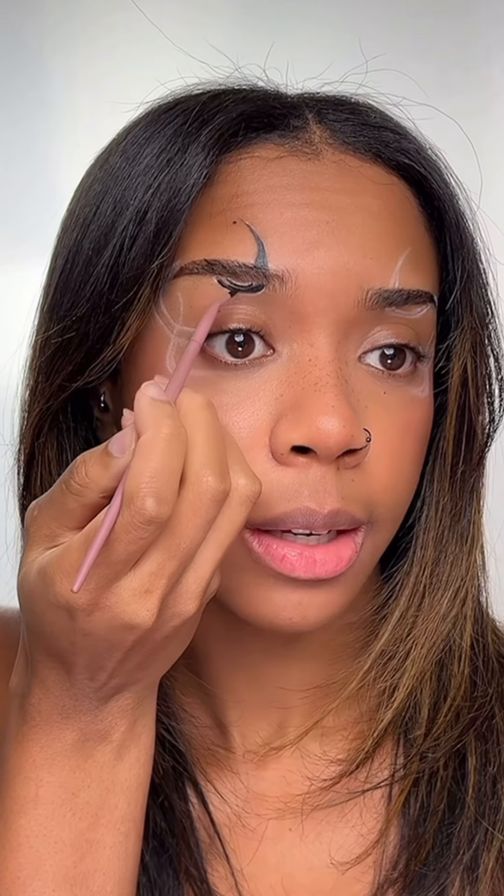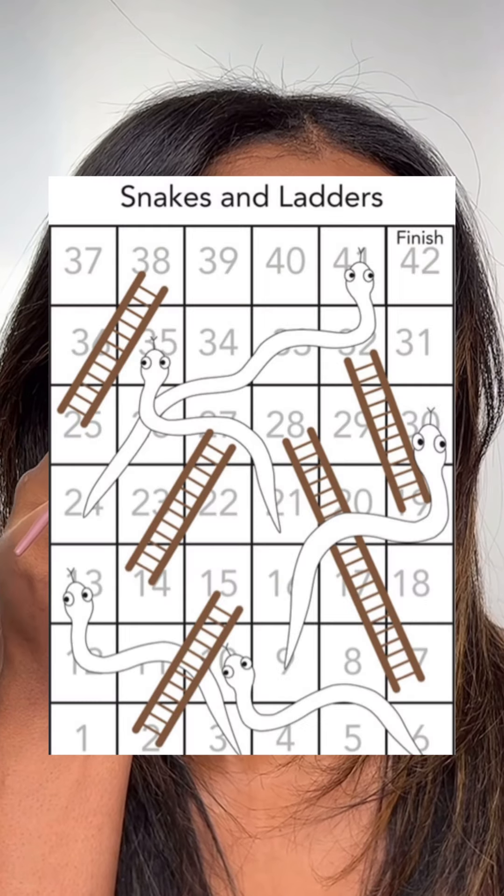Time for the black liner — I'm using some water-activated face paints. Following along the white lines I already drew out, filling it in black. It's like I'm drawing snakes and ladders on my face. Finished all the black lines, now I'm just adding some burgundy eyeshadow. Lashes are on and the look is complete. Now let's do the second eyeliner.